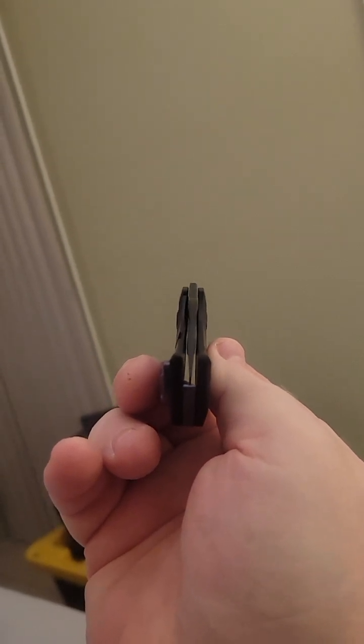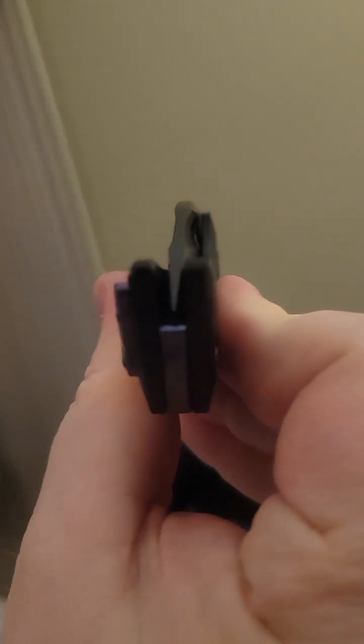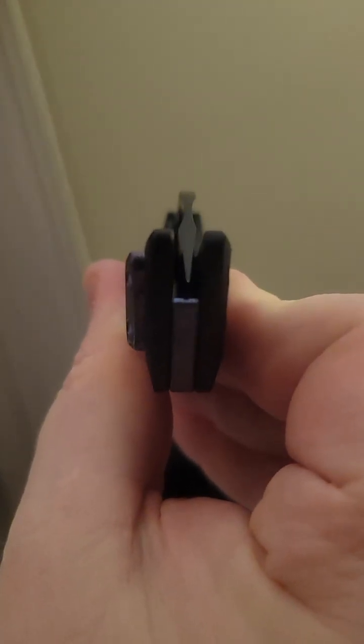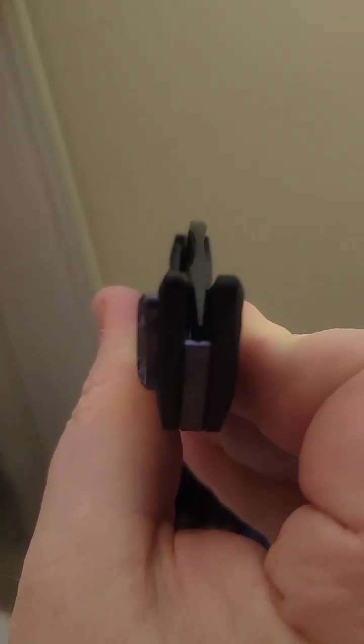You can kind of see what I'm talking about when you get in a little bit closer, and if you can get some light to come in behind the blade. I'm filming this in my room on my bed, so it's not really the most ideal spot, but you can kind of see what I'm talking about. One side starts the grind a little bit higher up than the other, and it causes that to be just a little bit asymmetrical.